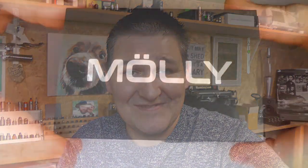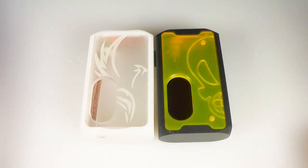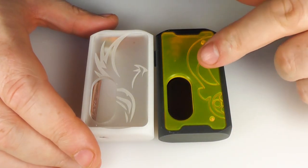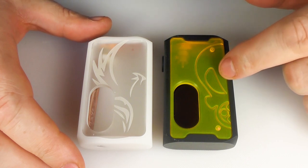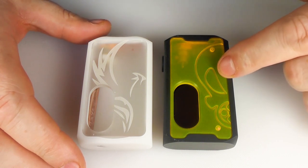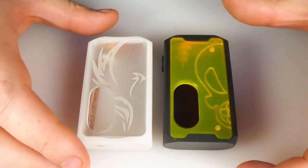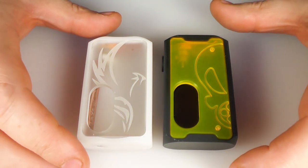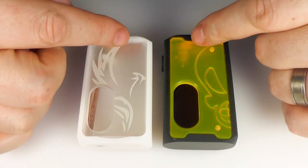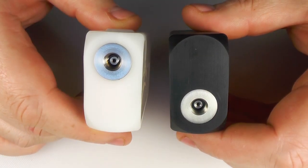Everything else I'll cover as we go along — close ups. They are pretty much the same size, made from the same material, with just slight differences. For both you're looking at about 76mm in height, about 45mm across here, and 25mm across the top.